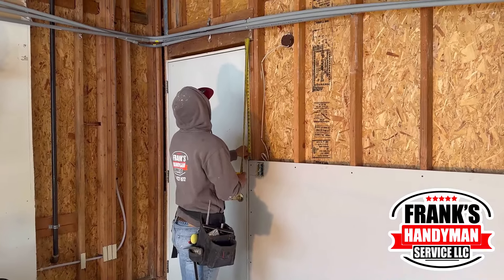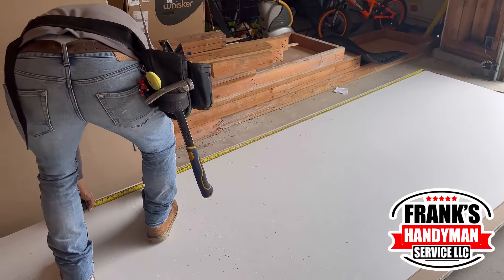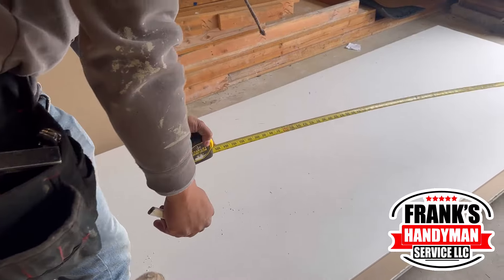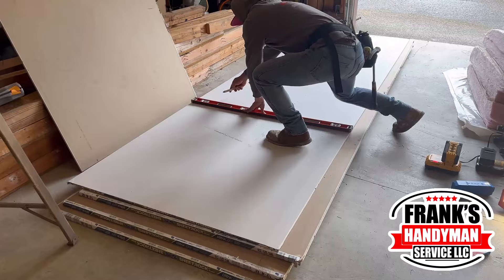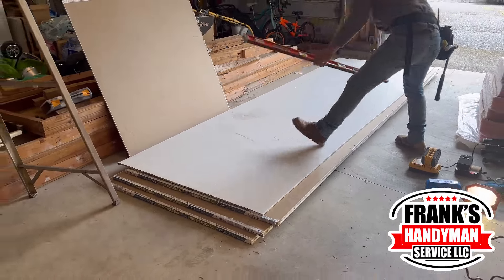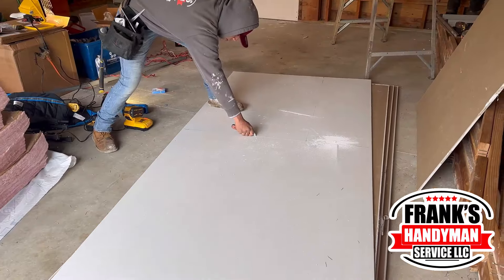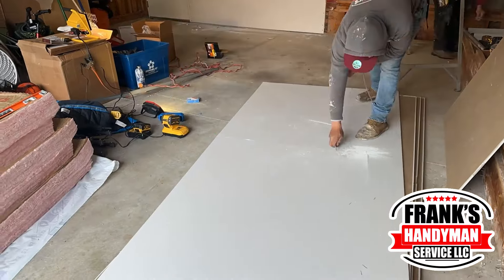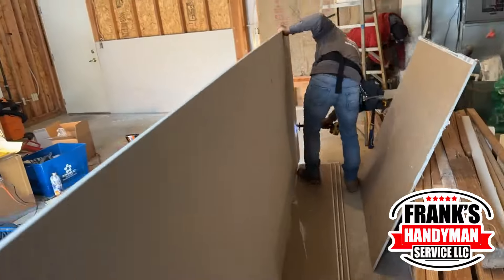Now he's going to be measuring for the next piece that's going on top. We're also going to disconnect those gray tubes you saw, because they're going to be in the way — they're pretty easy to remove, just by unscrewing what's holding them. He's going to use the level to make sure it's a straight line to cut that little square area, since the whole other piece is going on top and over the door.